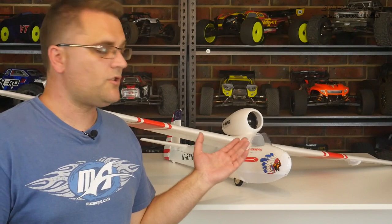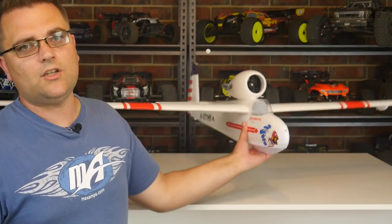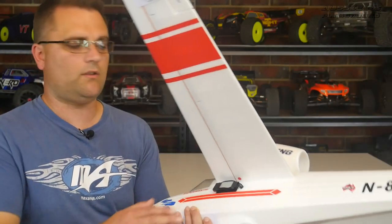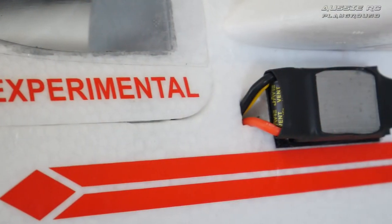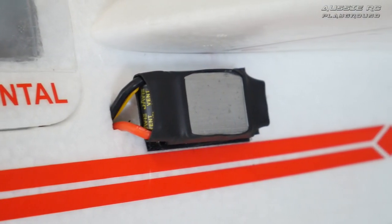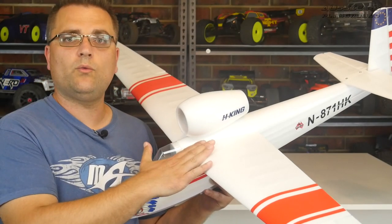As you saw, the ESC got extremely hot, and this is the main problem with this aircraft — there is not enough room in the fuselage to fit your batteries, ESC, cables, and receiver. It's a really tight squeeze. What I did to fix the ESC issue is mount it on the outside — I made a couple of holes on the fuselage and mounted it on the outside with some velcro.